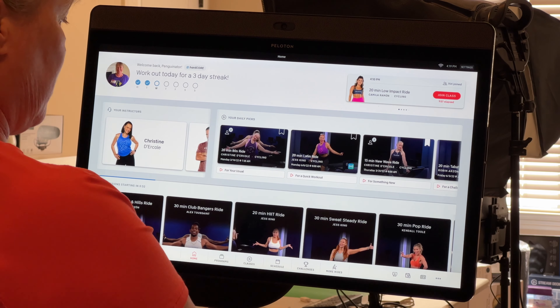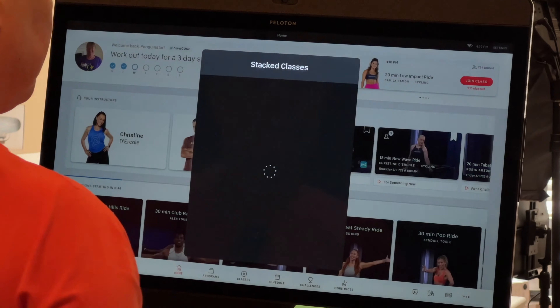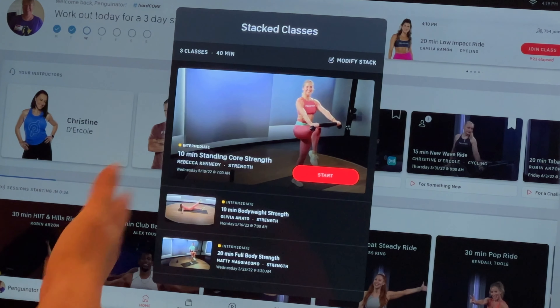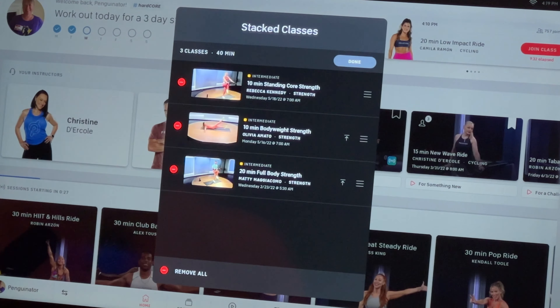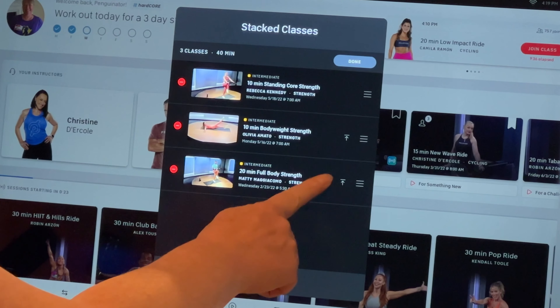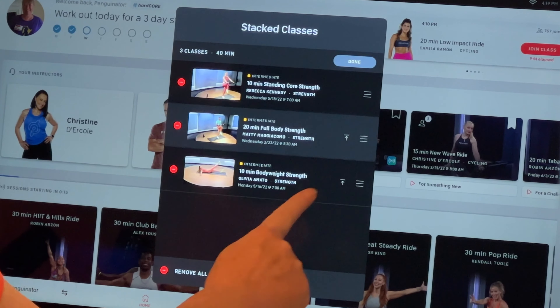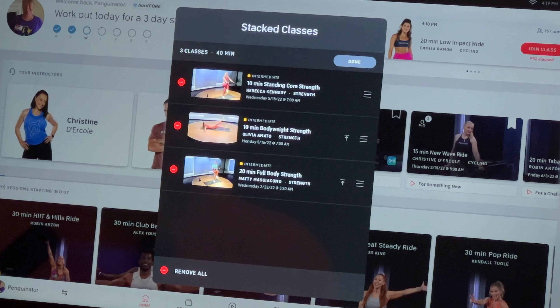The stack was a little hard to find at first — it's the little plus button that looks like a calendar icon. It says three classes in your stack. I usually build my stack on my computer or phone. The stack feature lets you stack up to 10 different classes, and you can modify it on the bike: add a new class, delete one, or move classes up and down in order. Peloton has made it so the interface is now the same across bike, phone, and computer.